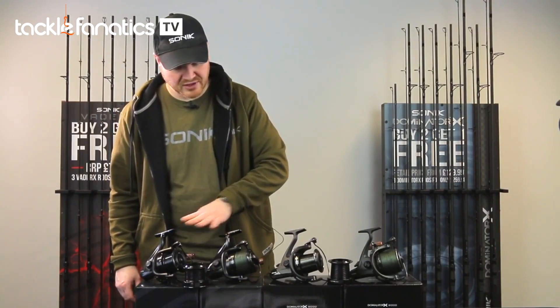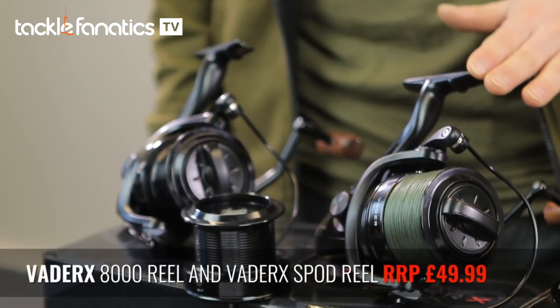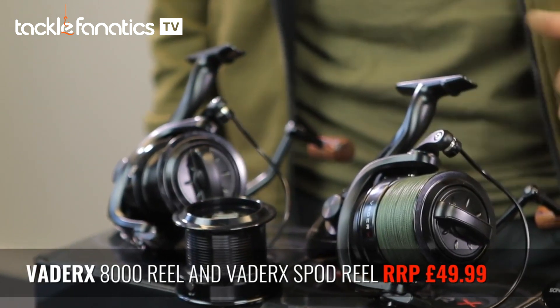Both the VedaRex reel and the VedaRex spod reel are coming in at only $49.99 RRP, which is exceptional value for money.